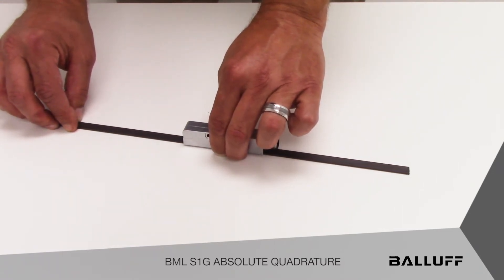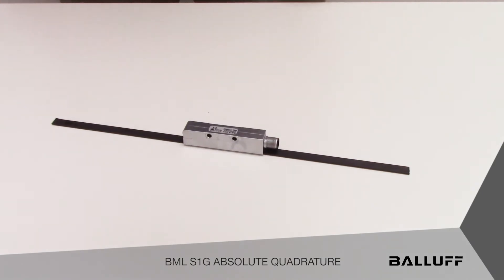The ability to get absolute position with a standard high-speed counter interface means that no additional control hardware is required — so no absolute interface hardware is required.